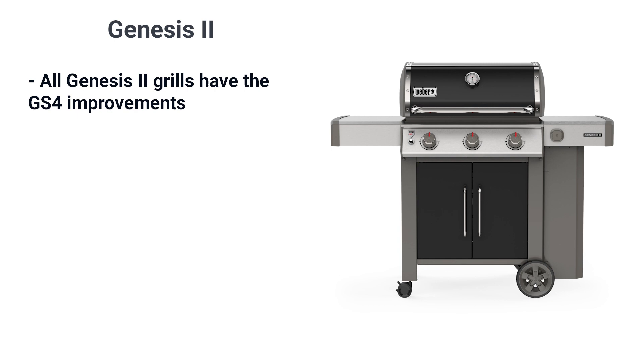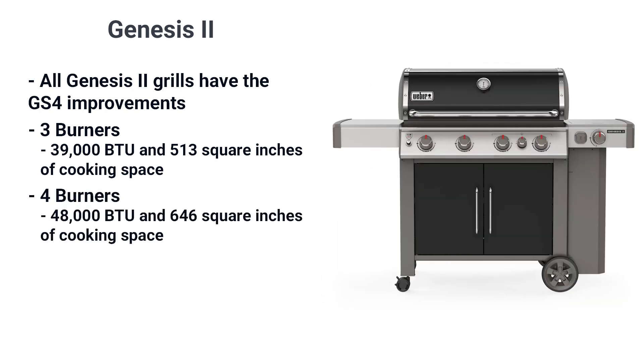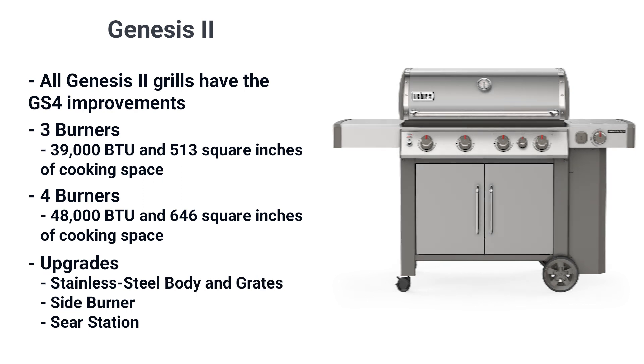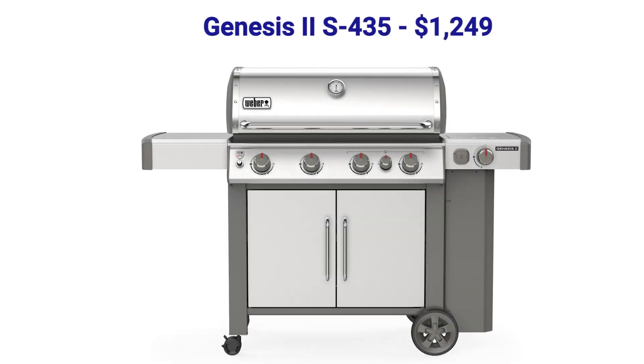All the Genesis grills have the GS4. You choose between a three-burner at 39,000 BTUs and 513 square inches, or a four-burner at 48,000 BTUs and 646 square inches. The upgrades to the Genesis are a stainless body, stainless grates, a side burner, and a sear station — much like the Spirit. The best Genesis before the Smart Series is the S435 at $1,249, with a stainless body and grates, a 12,000 BTU side burner, and a 9,000 BTU sear zone.